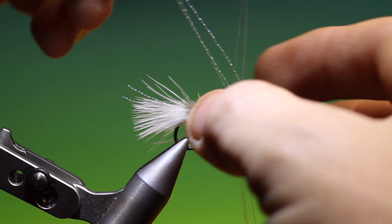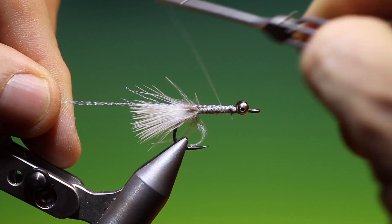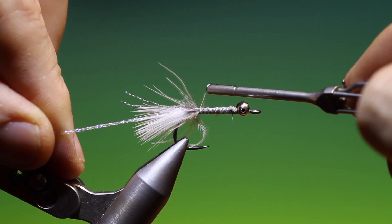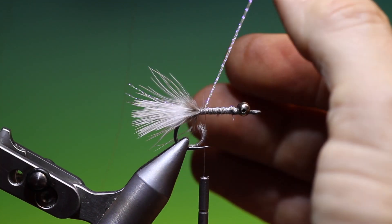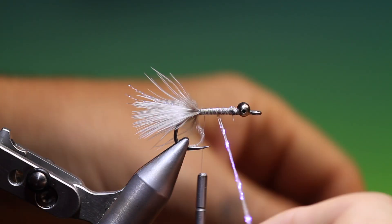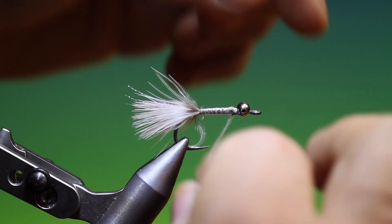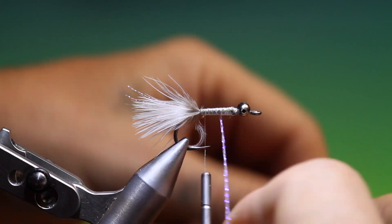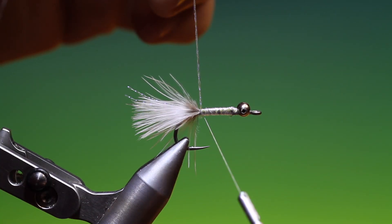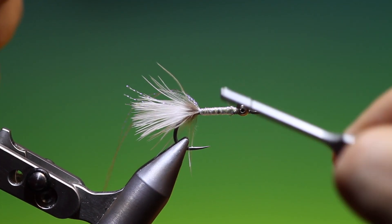Once it starts moving, just go up to the eyes with these. Once you've gone up there, we can fold these back over the body. Go down — don't want to mess that tail up. What we can do is go up to the eyes, then come back down again, and then we can tie those off.